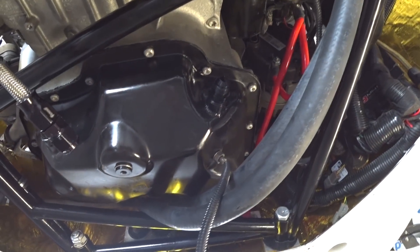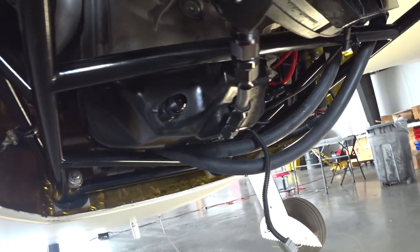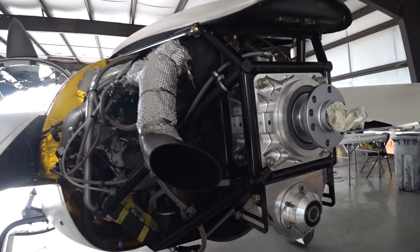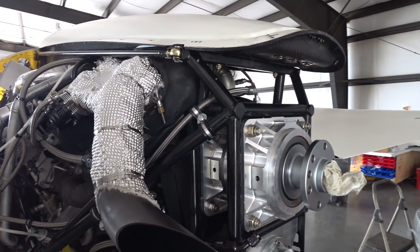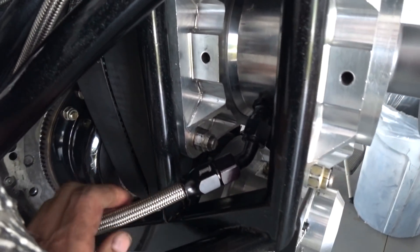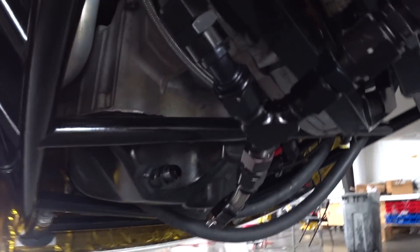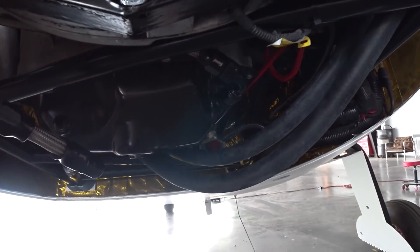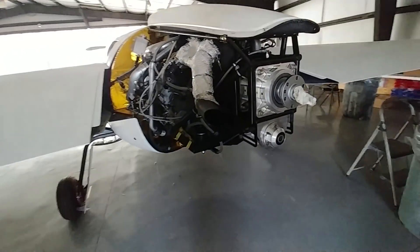I got the sump pan back in place, put sealant around the flange, snugged up the bolts, and let the sealant dry. I've also created the new oil line — it comes out the drain, runs down around the back, under one part of the engine, across to the other side, and into a 90-degree fitting. That's pretty much done, and this is the end of day Friday.